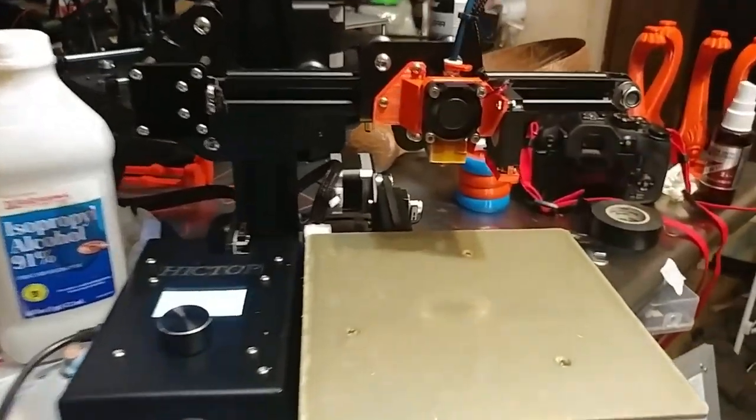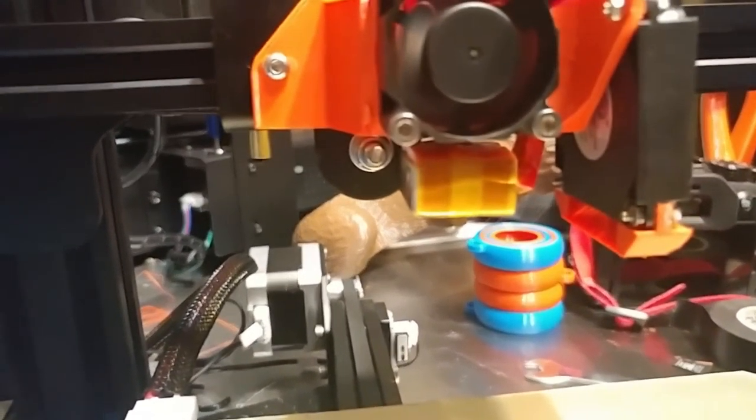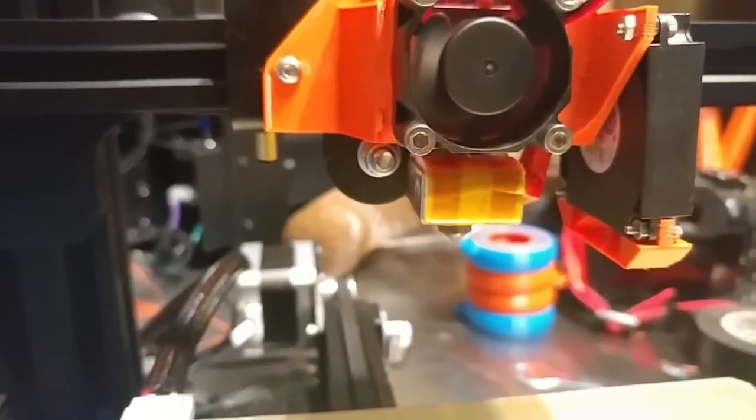This new hot end shroud allows you to get full access to the hot end so you can see everything the printer is doing. Nothing hides from you. It's not blocked like on the regular Creality printers.